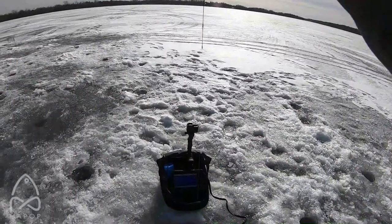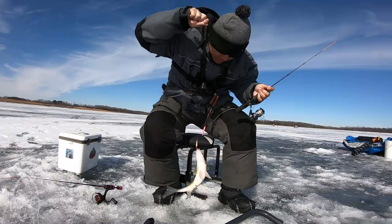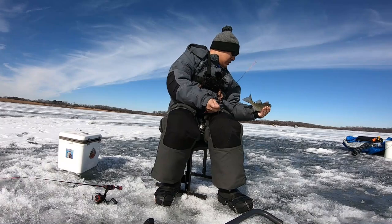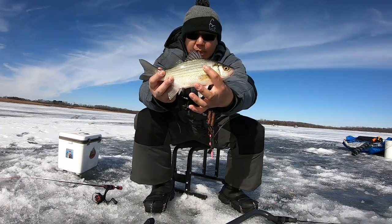Look at that — that's a white bass for sure, and it's not a bad-sized one either. Here you guys go, nice white bass. That was fun, for sure fun.